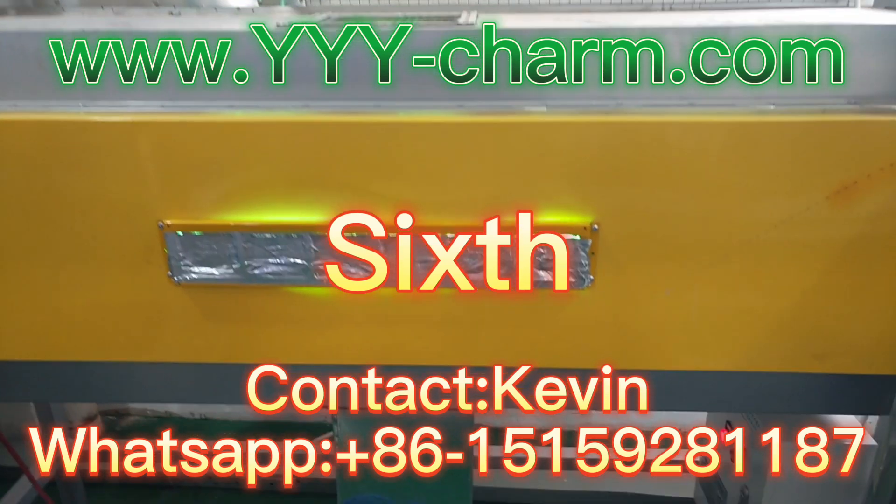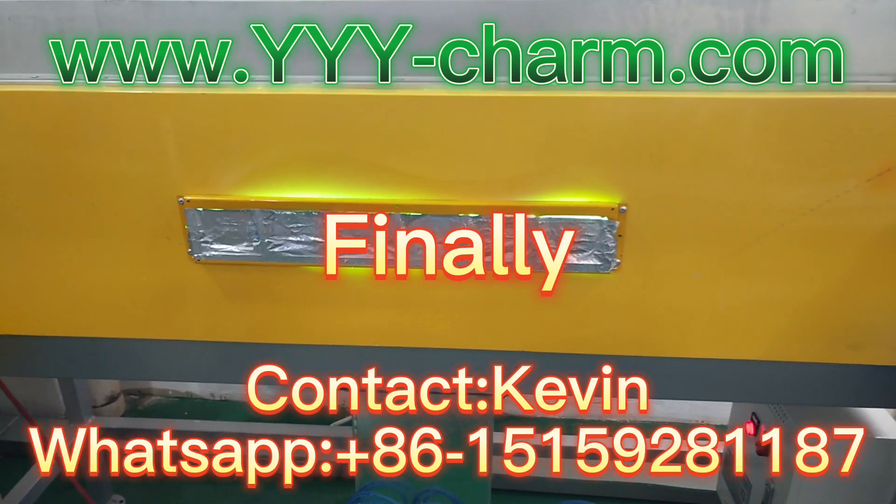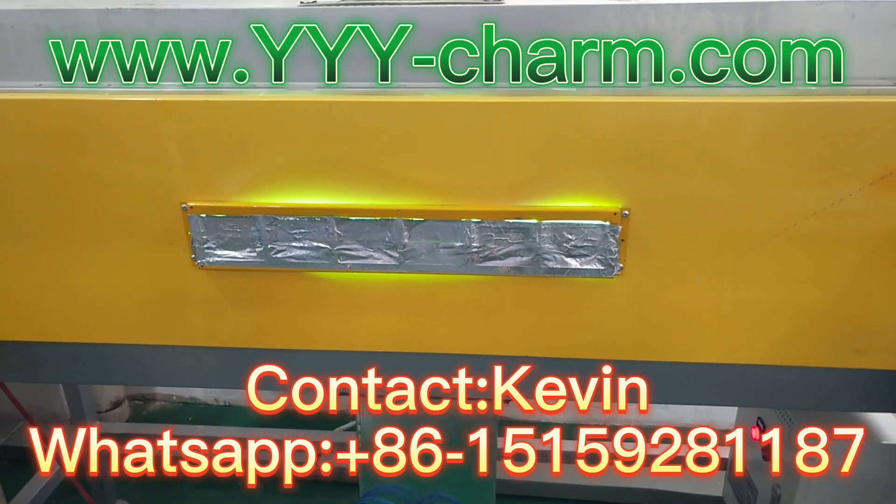Sixth, UV lamp on working showing. Finally, please kindly subscribe to our channel. Welcome back soon. Thanks for watching.